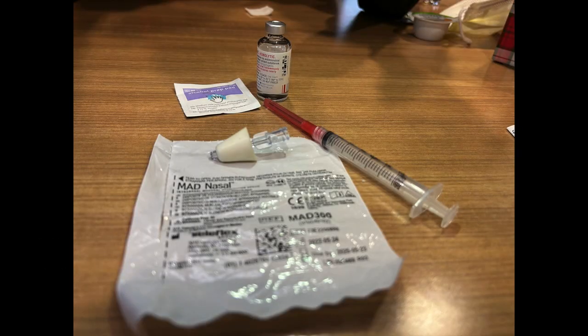The materials that you'll need are pretty straightforward. You'll need a 3cc syringe attached to some sort of blunt tip needle in order to draw up the medication. You'll need the medication that you wish to administer intranasally. You'll need an alcohol prep pad to clean the top of that medication vial, and then you'll need the intranasal atomizer.